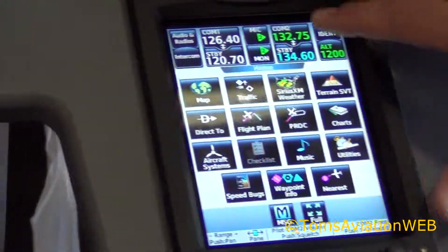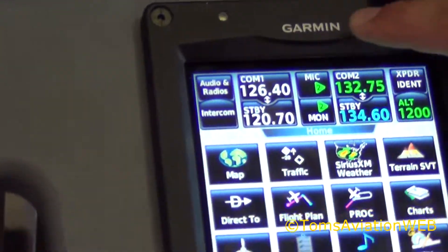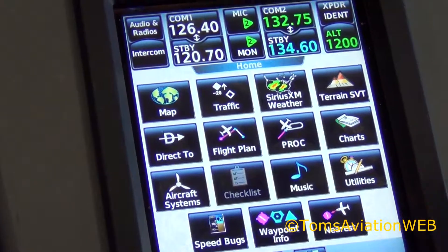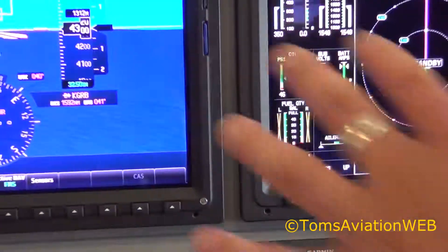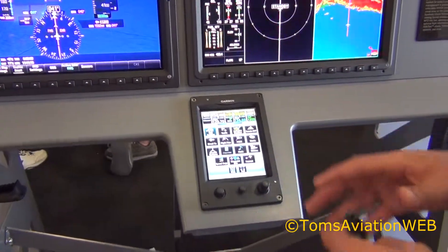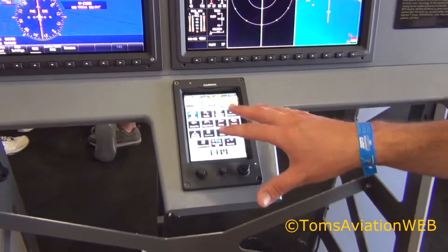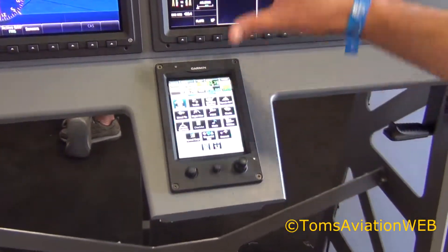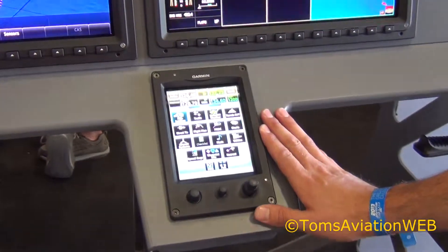We have all your COM controls on the left hand side — COM1, COM2, active and standby frequency. This controls most of the avionics now for the primary flight display and the multi-function display. The philosophy for the Garmin system is that all of the control is done through this touchscreen system, and that controls exactly what you see up on the screens here.